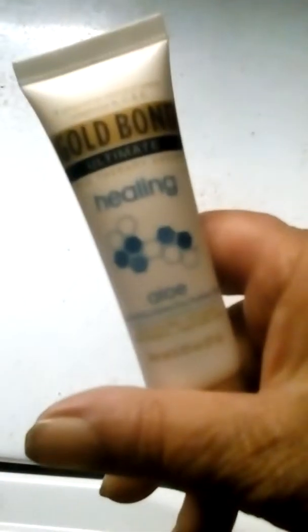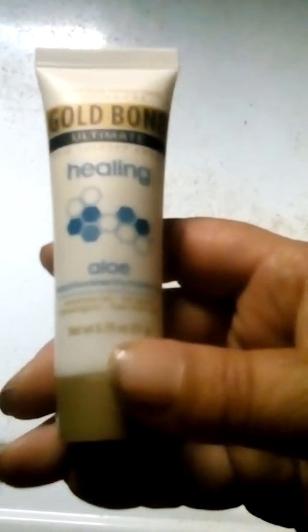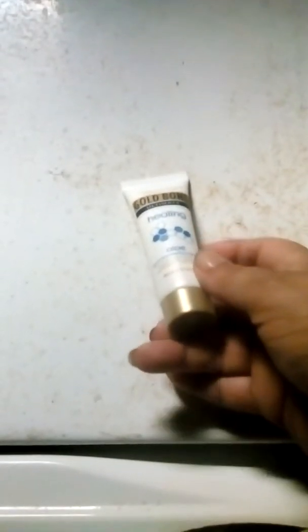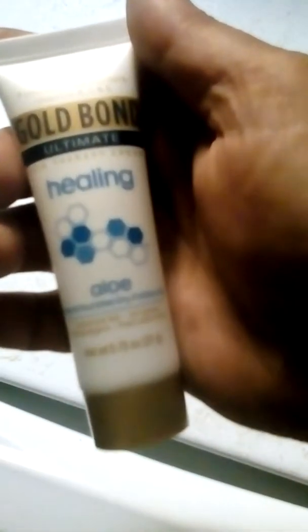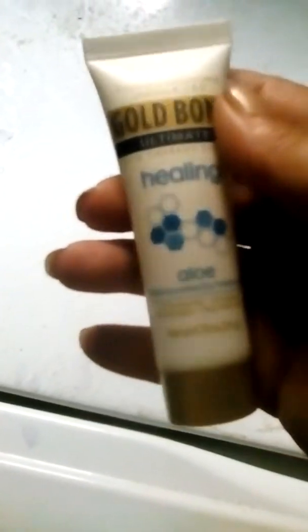This is a product sample they sent me, like I said, probably 2 or 3 weeks ago. GoBond Ultimate Healing Aloe Lotion. It's a pretty good product. The only problem I have is dry skin on my legs, and it helps with that. It clears up the dry skin, makes the legs smooth. It keeps my legs from hurting and itching when they get too dry. I've tried it a few times already and, like I said, it helps.